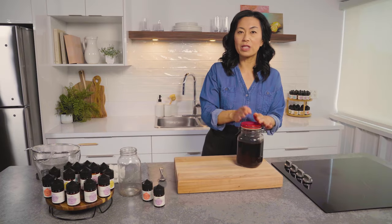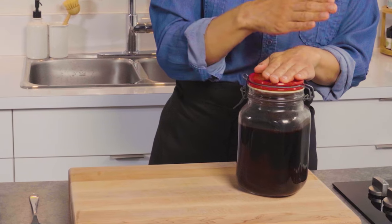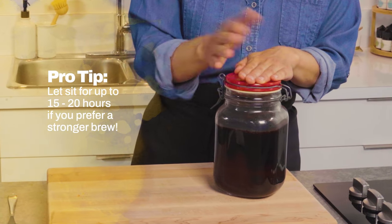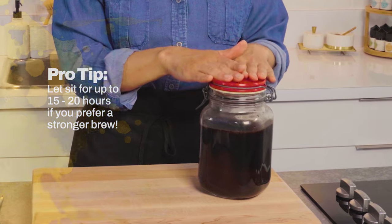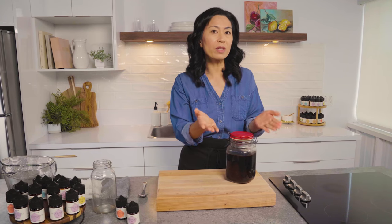I've grabbed my cold brew. It's been steeping at room temperature for about 12 hours, and you can go up to 15. Some people like it up to 20 hours — it really depends on the level of acidity, smoothness, and boldness that you desire. I love 12 hours at room temperature, and that's my cutoff point.